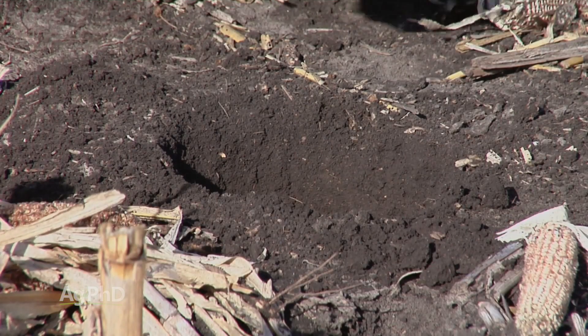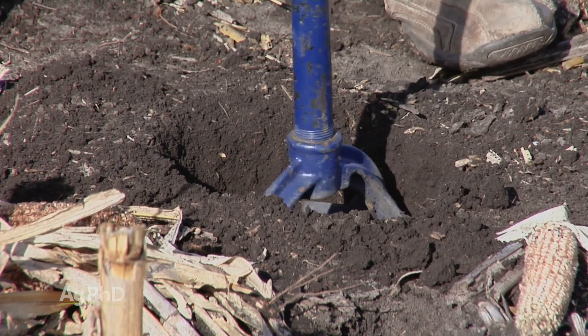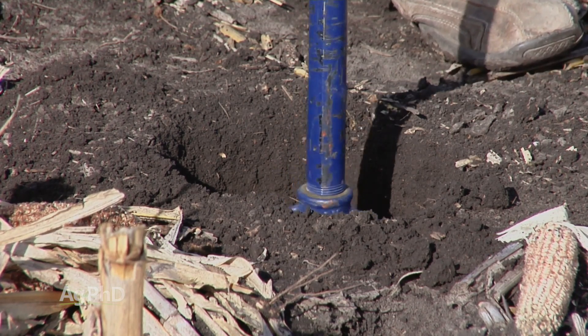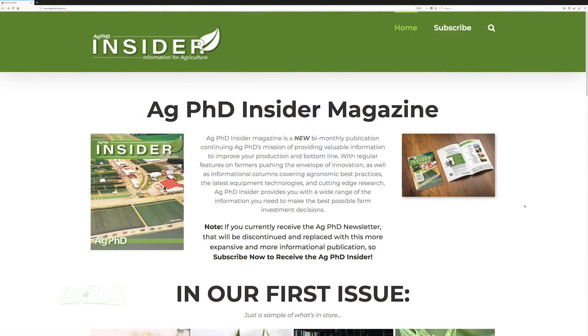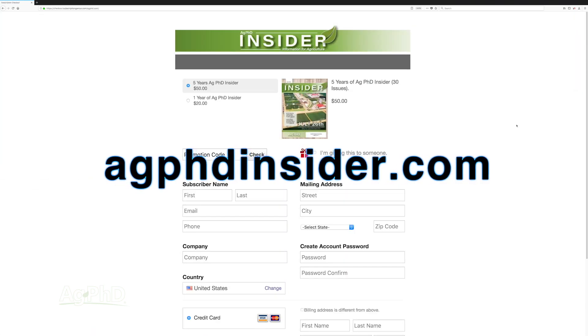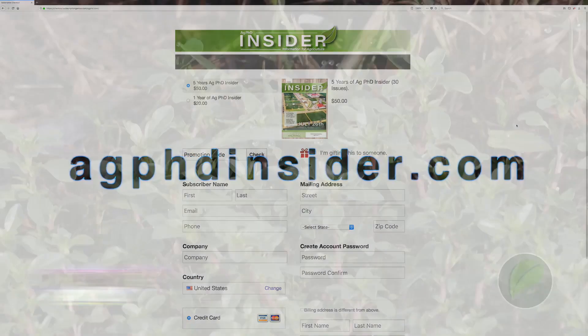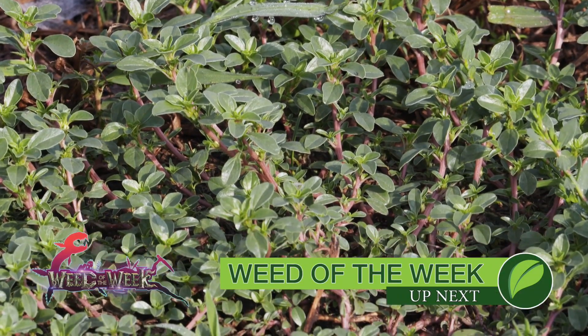There are a lot more things I'll be looking at in that deep soil sample — we're going to go more in depth on that in September's Ag PhD Insider magazine. For more information, go to agphdinsider.com and sign up for the magazine. And you don't have to go anywhere to learn more about our Weed of the Week — it's coming up next.